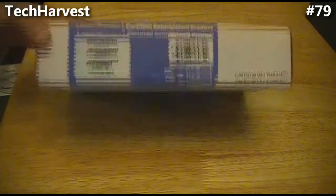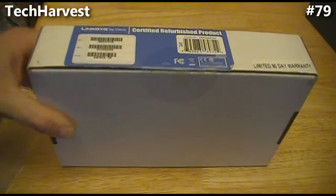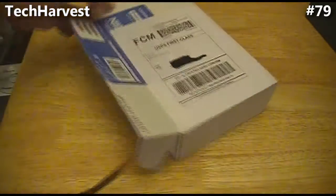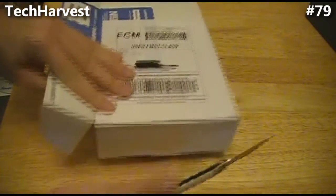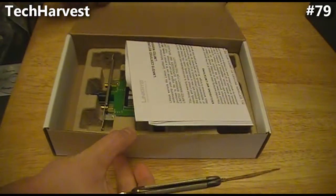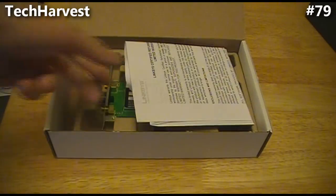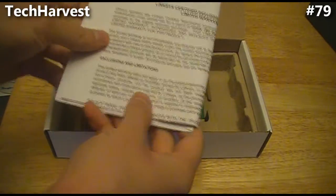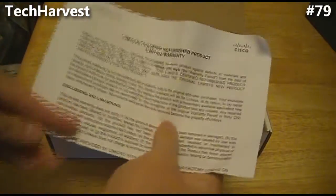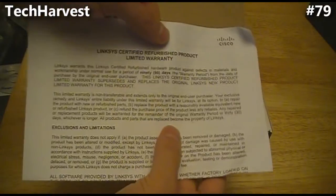We're just going to turn it up on its side and slice the seal here. We've got one more seal on the side. There we go. First thing you see in the box is the documentation, basically saying that it's a Linksys certified refurbished product.